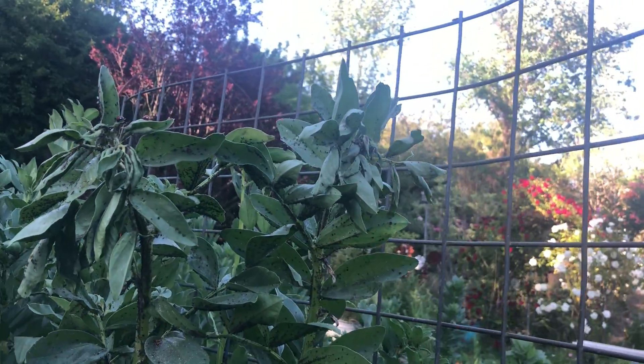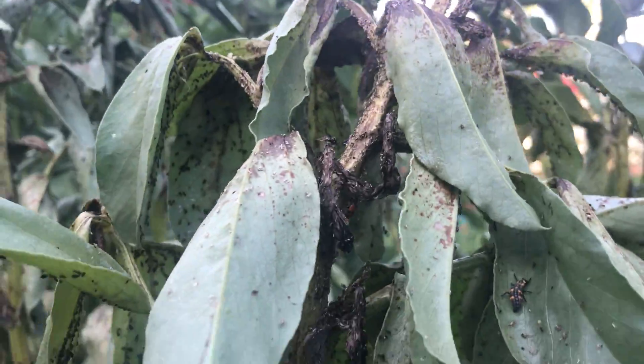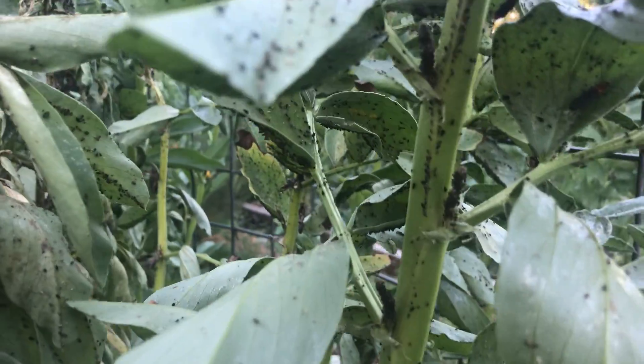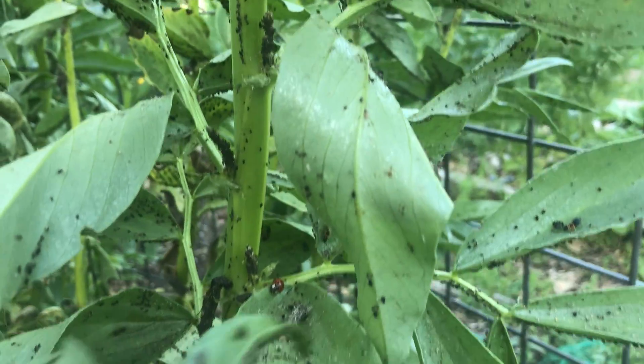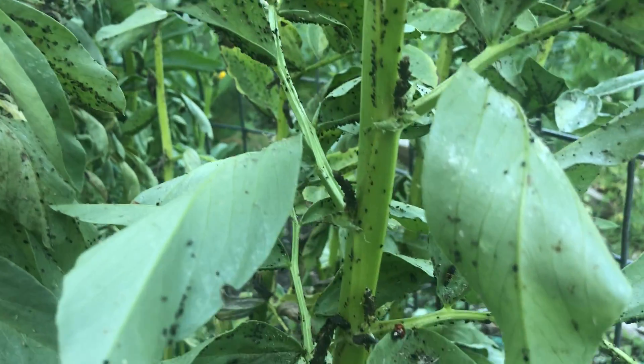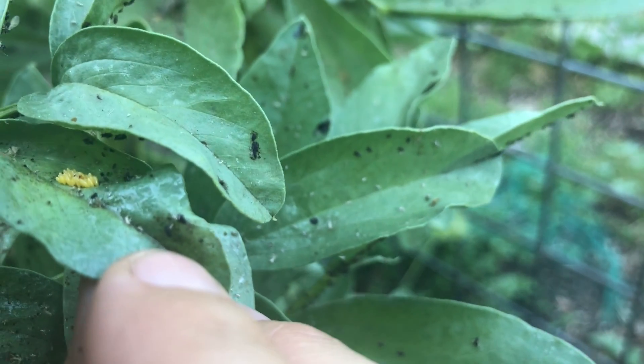It takes some time. You have to sit and you have to look and you have to be quiet and still in the garden. But the more you look, the more you will find. Let's see — I just saw some in there. Look at those. Those are ladybug eggs.